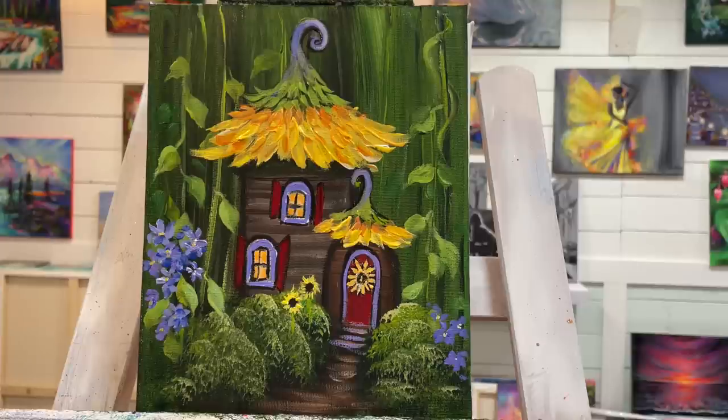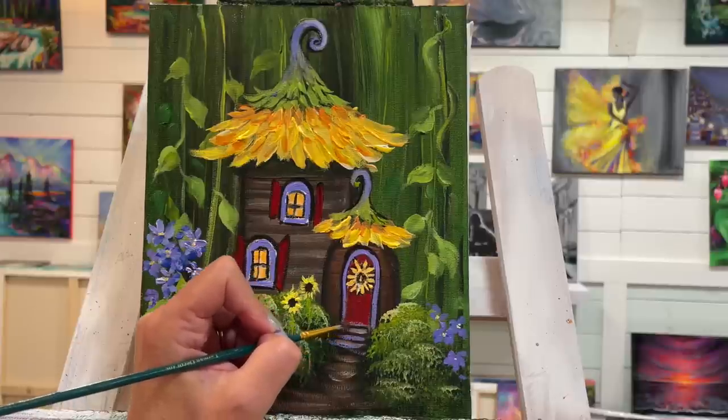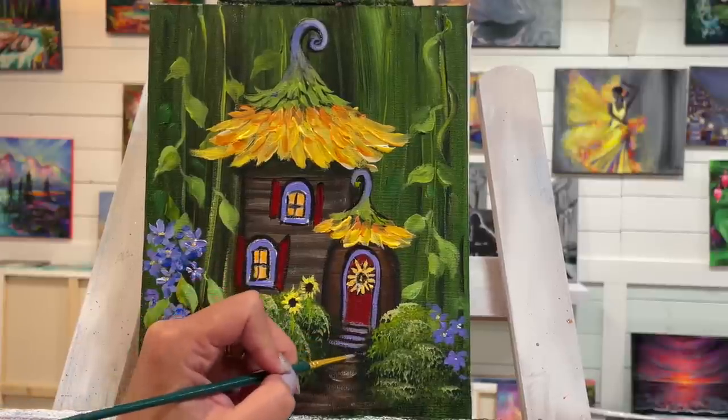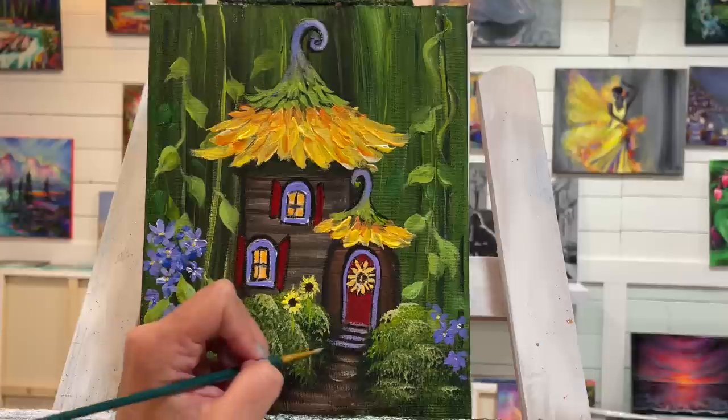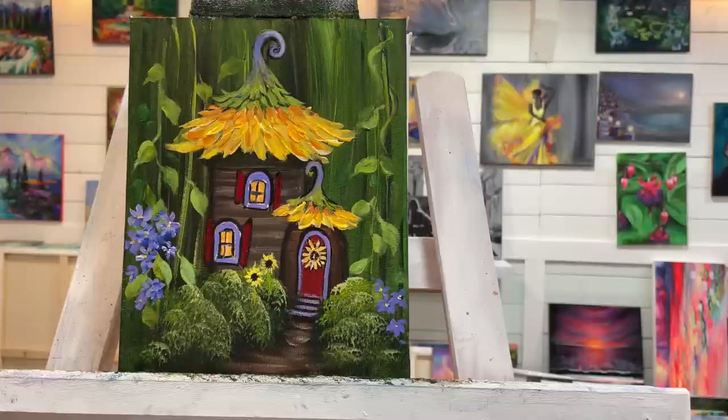I really loved working on this and getting to share it with you guys. Thank you so much for joining me today. Feel free to paint along and share this video with your painting groups and friends and family. Don't forget to subscribe to my channel for more — have a wonderful day, happy painting, and I'll see you all soon in my next video. Bye!